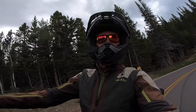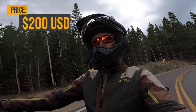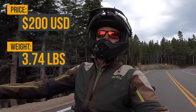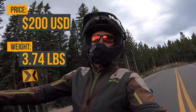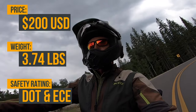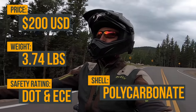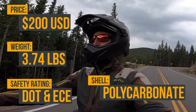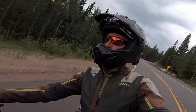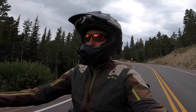Let's run down some of the stats real quick. The price on this helmet is right around $200. It's weighing in at 3.74 pounds — not the lightest helmet but definitely not the heaviest. As far as safety ratings, it's DOT and ECE certified. It's got a polycarbonate shell. One side note: the Sena clamps don't work with this helmet, so you have to use the adhesive or something like Sugru. The clamps from the Sena will not work.